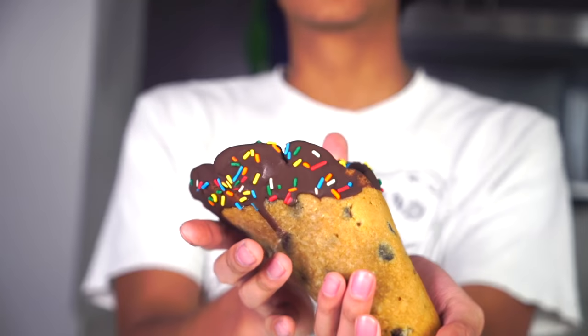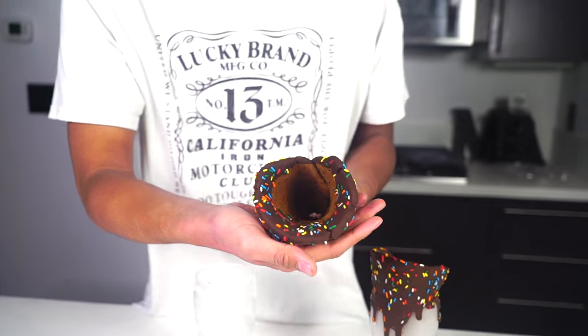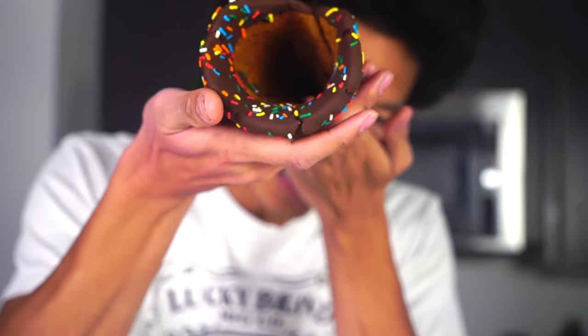Behold the cookie ice cream cone cornucopia-looking thing! Oh my gosh. Look at how beautiful this is. Smells good.